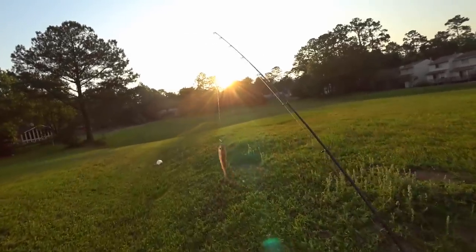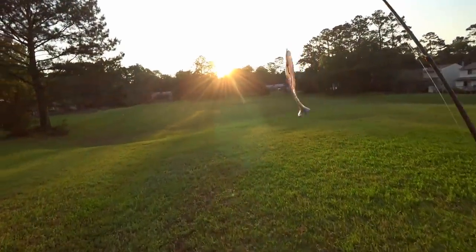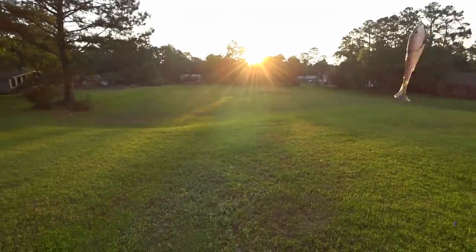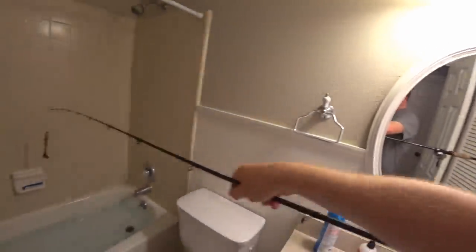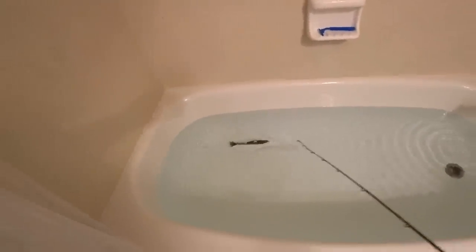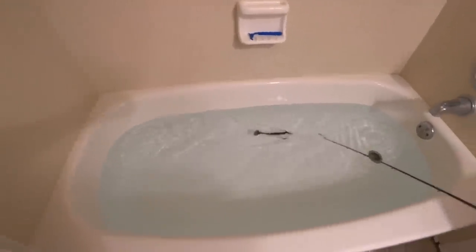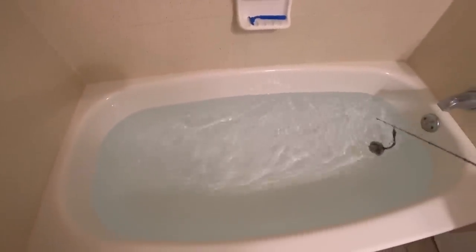This isn't going to work — I was going to throw the new bait in the pond but it's empty, so to the bathtub we go. This may be a little awkward, but let's see what she does. I don't have a whole lot of room to work with, but it actually has a little bit of a wobble and a tail kick. Not bad, folks — sorry that I'm filming in my bathroom.